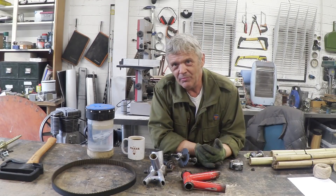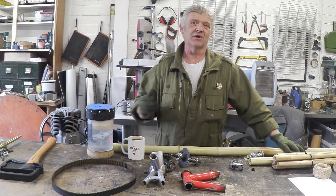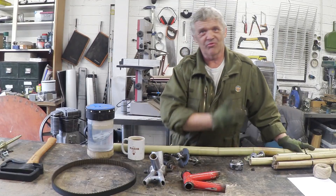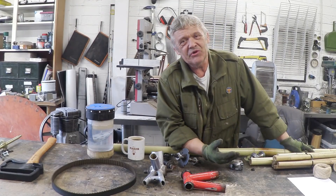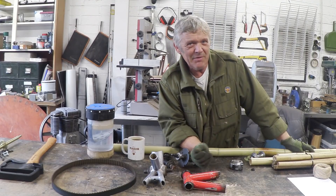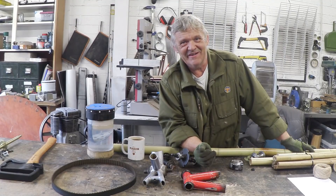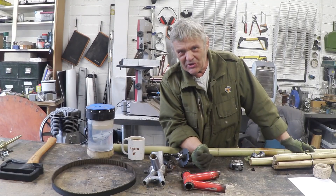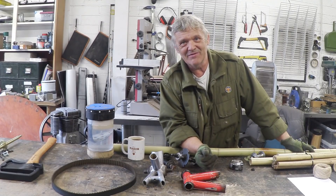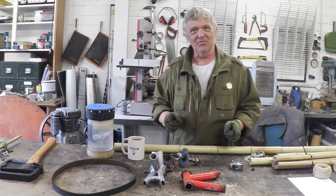All you do is cut your sections of bamboo to the length that you want — we're going to base that on an existing bike — and basically join them up. Because a bamboo bike, in my mind, is a little bit of a cheat. Part of the frame is made of bamboo, but if you look at these, you'll find that a huge part of the frame is actually made of carbon fibre, and only really the poles in between are the bamboo bit.